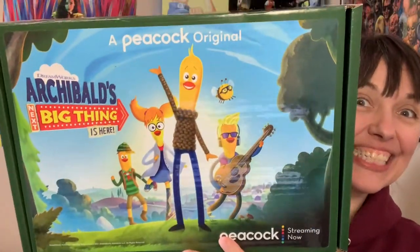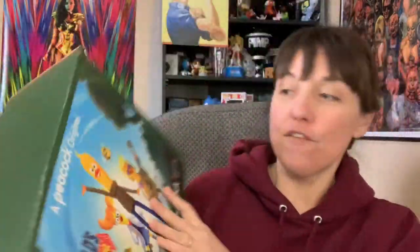I got a box! I got a box for the new Peacock. It's a Peacock original — Archie Bulbs.